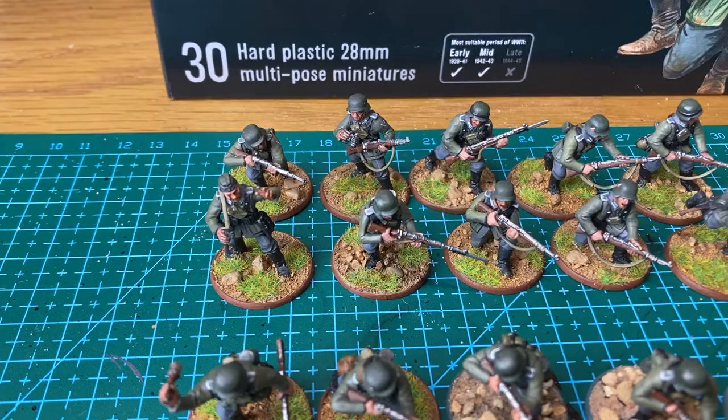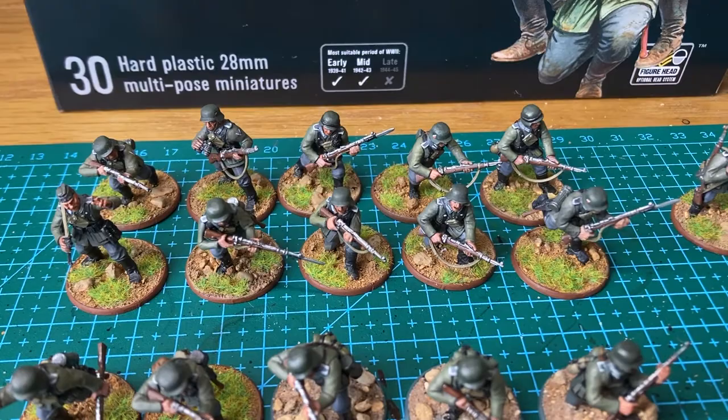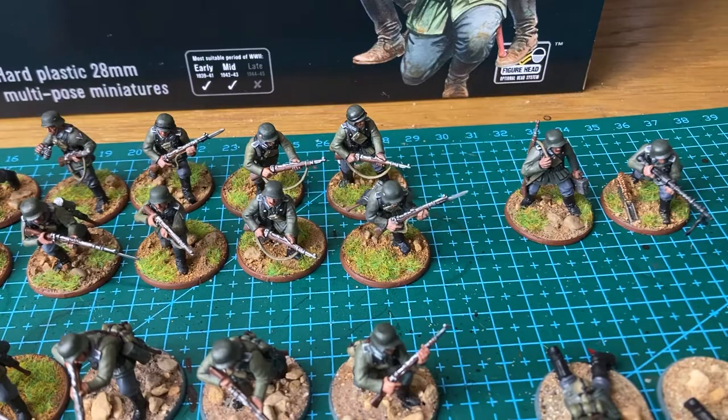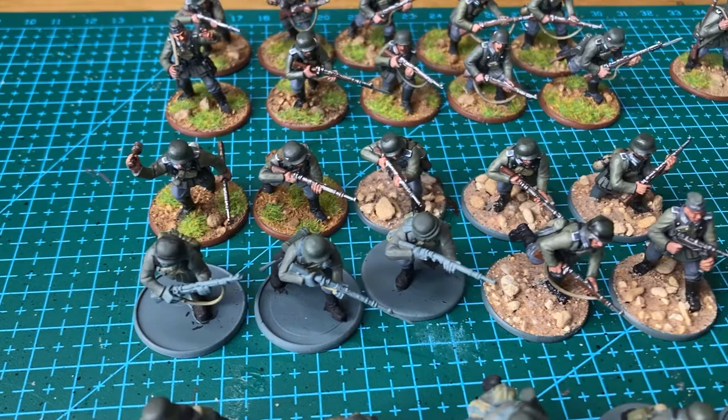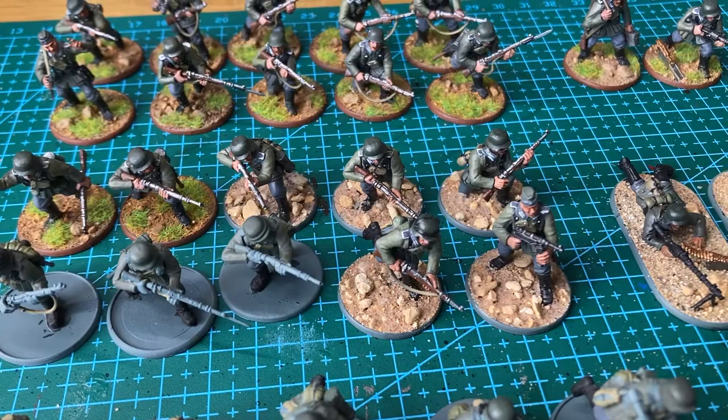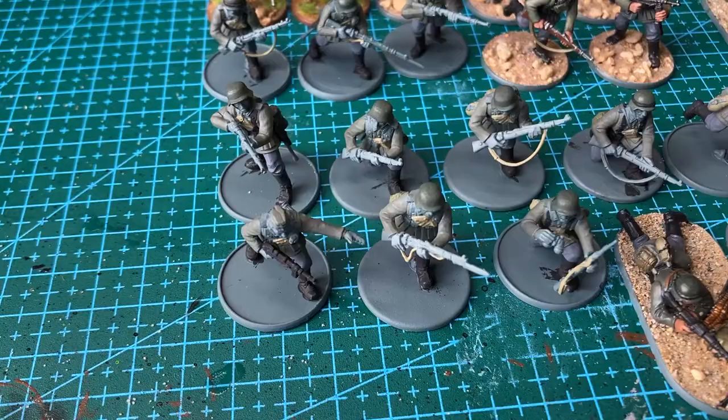I said I wanted to make three infantry squads, and there were easily enough bits in this kit to do that. The first squad consists of one squad leader armed with an SMG, nine miniatures armed with rifles, and two miniatures armed with an LMG and loader — I believe this is how you are meant to put them together, with an LMG as a two-man team. The second squad was put together just like the first: a squad leader with an SMG, nine rifle-armed men, and a two-man LMG team.